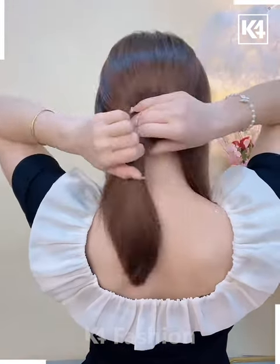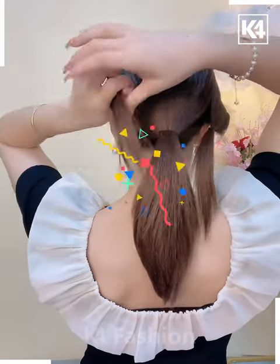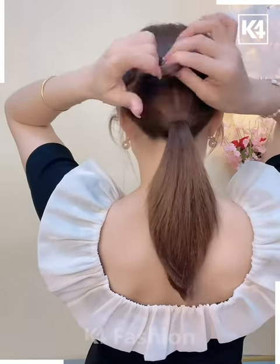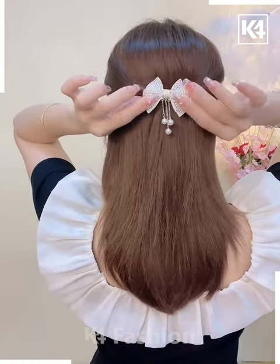For our next hairdo, start off by dividing two sections on either side and then leave it aside. Tie a ponytail at the back. Tie a rubber band to one of the sections and then roll the hair in on itself. Repeat the same with the other side as well. Leave the rest of the hair.